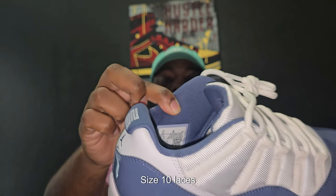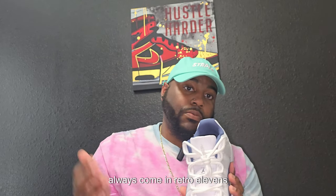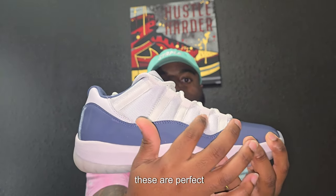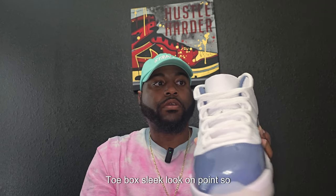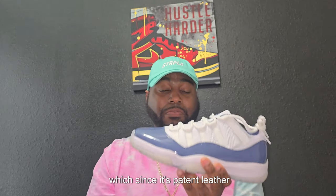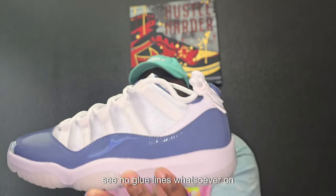Like I said, this is my size — size 10. Laces — these are the laces that always come in Retro 11s — good. These are perfect, lined up correctly. Toe box is sleek, on point. So y'all can see both shoes together — no complaints at all with these. My biggest complaint usually be the glue lines, which since it's patent leather from a white mid, it is going to be noticed. And like, you can't see no glue lines whatsoever on these.